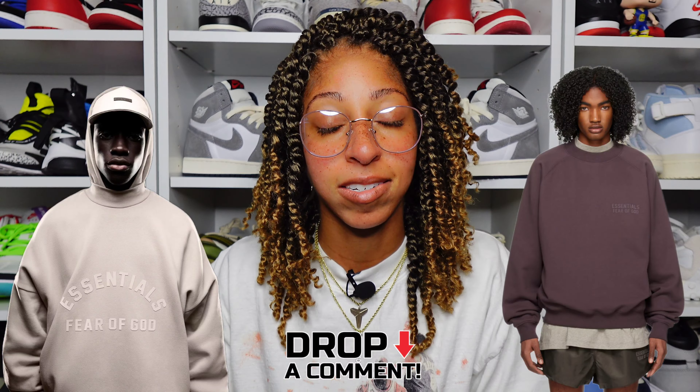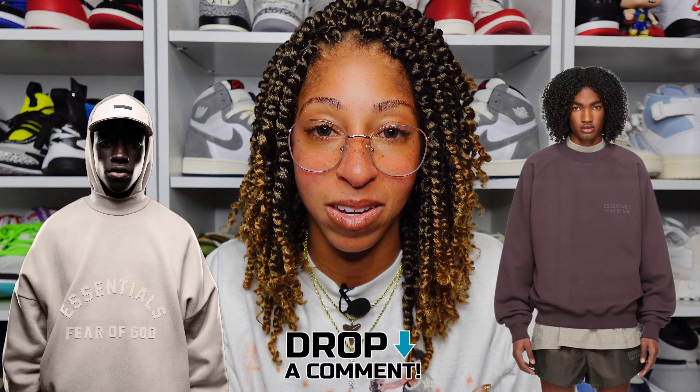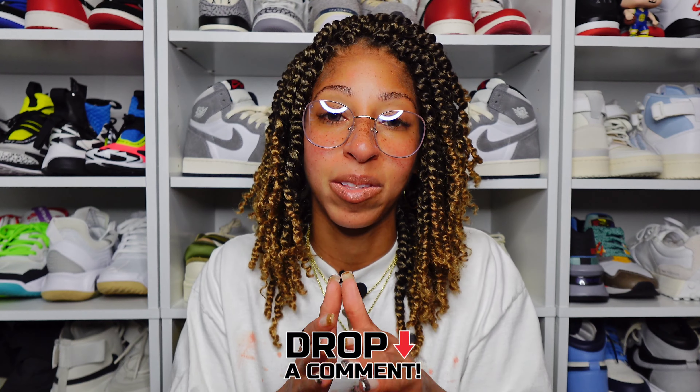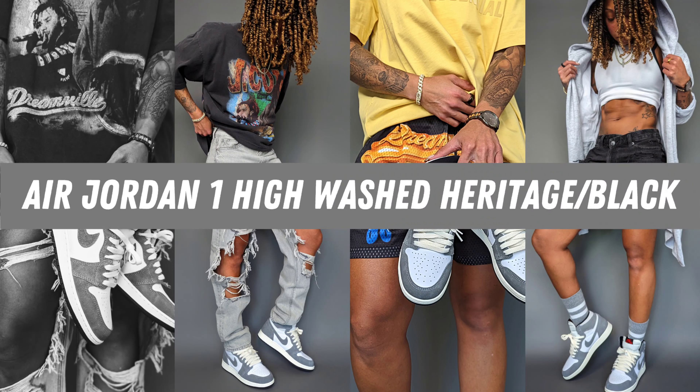Did you go for anything from the black collection, or are you taking your time, focusing on other things this summer? I really appreciate you tuning into any and all videos, especially the recent video on the Air Jordan 1 Washed Black — my thoughts and how I style that four different ways. As always, act your age, not your shoe size. Peace.